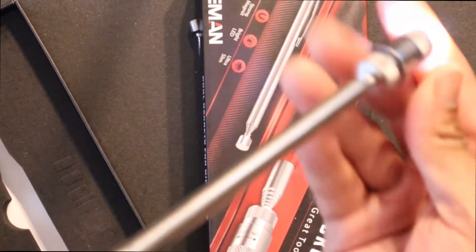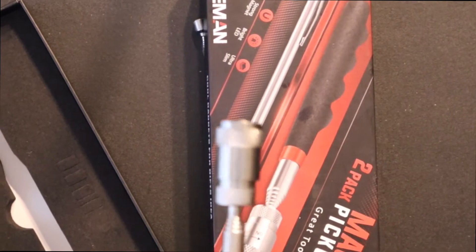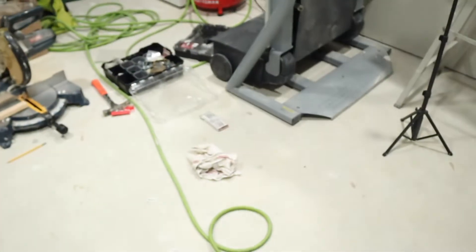I'm in the basement so this is how bright the light is — it's pretty awesome and bright. If you're working on your car or doing carpentry work and you lose a nail down somewhere between some wood, mainly mechanics use this. It has a good light.